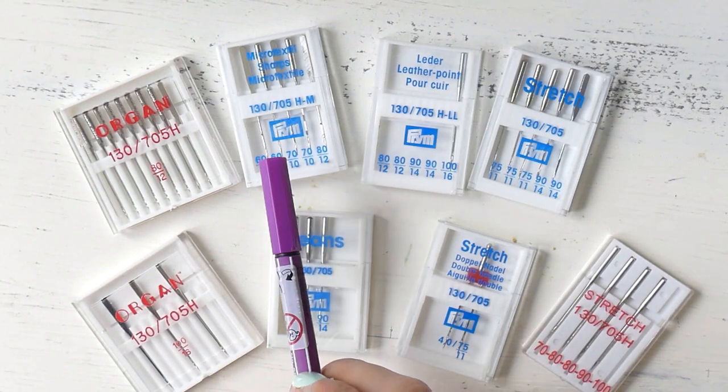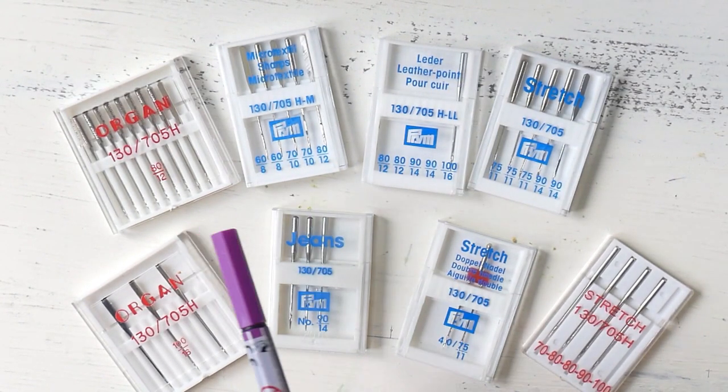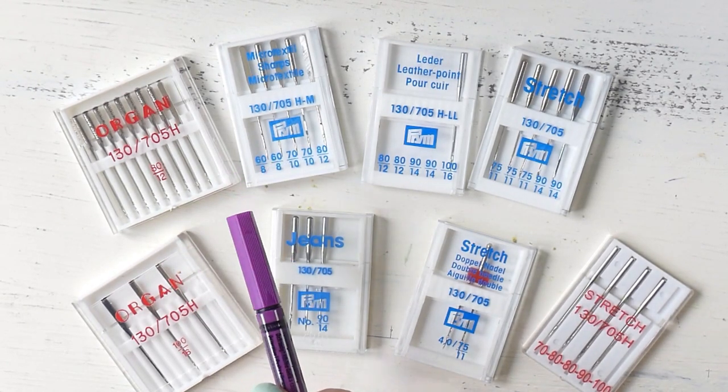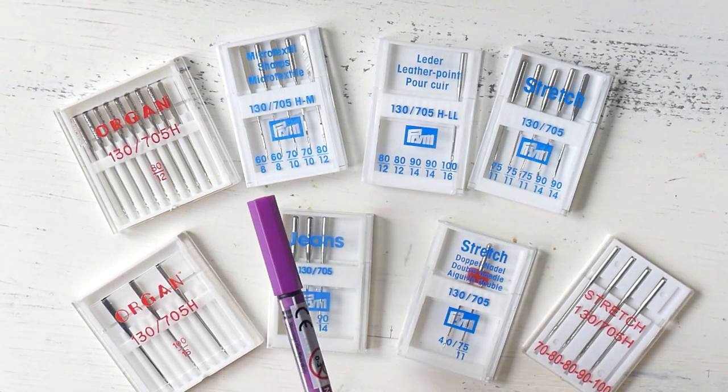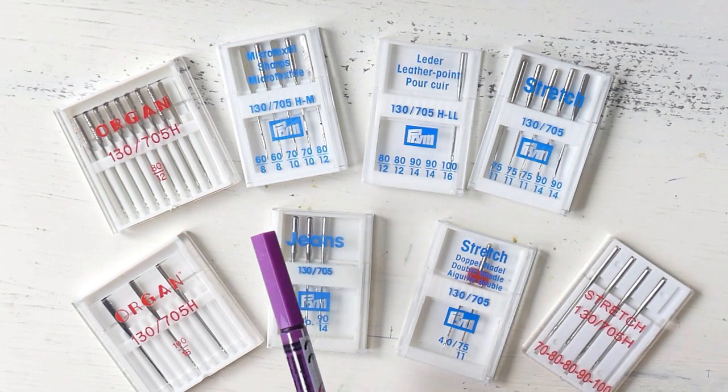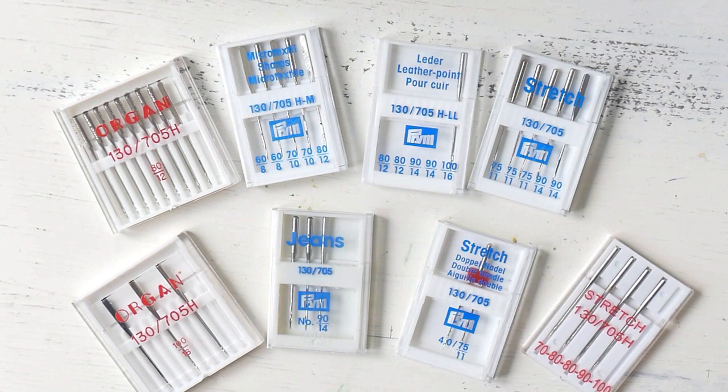For fine materials such as chiffon or microfiber you would use a needle between size 60 and 70. A needle between size 70 and 80 is great for cotton fabrics or spandex. Around size 90 is great for denim or thicker jersey and fleece. Size 100 is suitable for rather heavy denim. Anything beyond that, like sizes 110 and 120, is more for thick leather or upholstery — I don't even have those needles because I don't work with such thick materials.